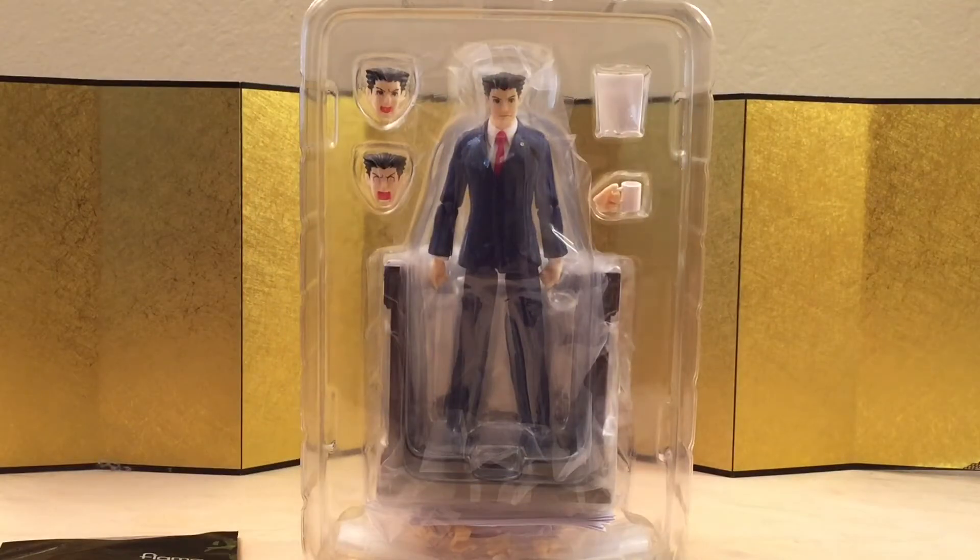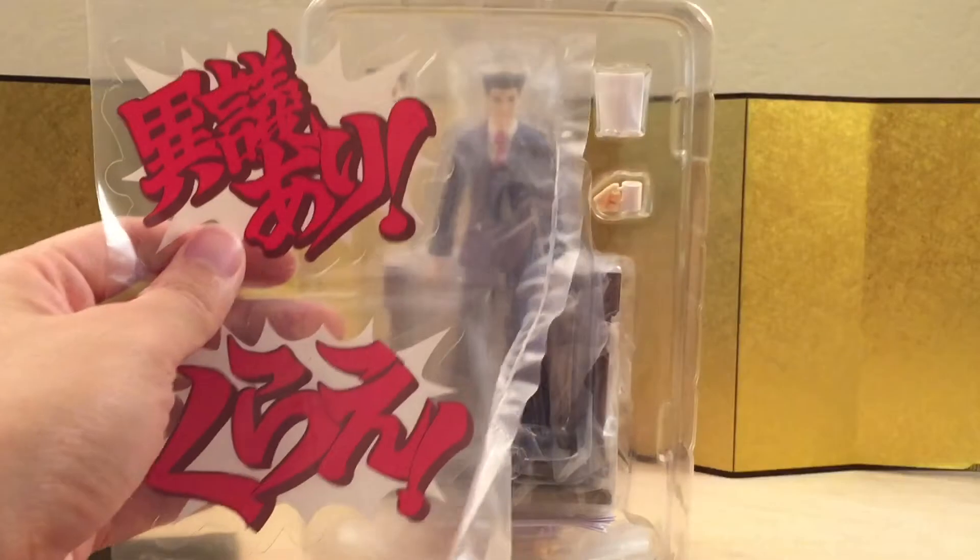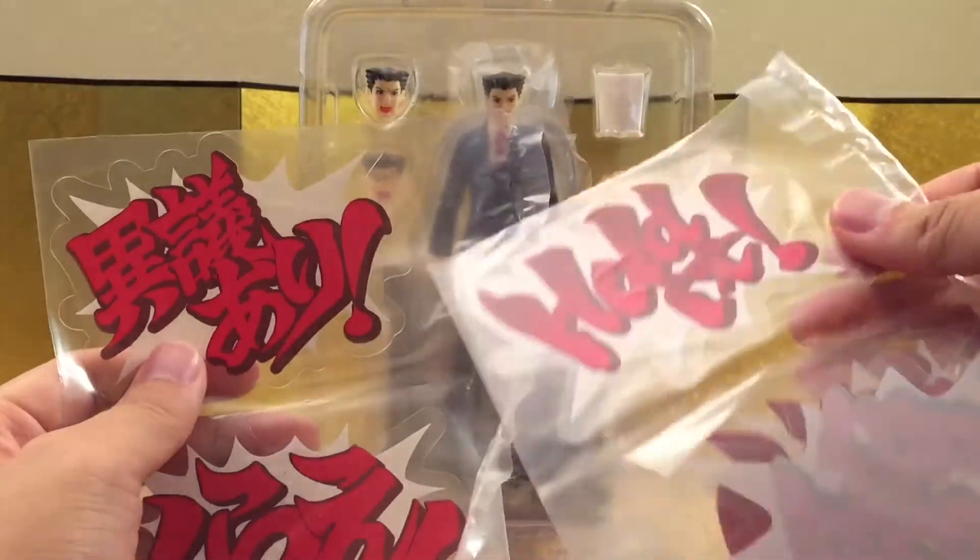Here we have the figure still in the packaging and it looks like it came with a fair amount of accessories. Nowadays I'm just happy when they give us more than one faceplate. He also came with these words he uses in the game, so let's check out the figure itself.